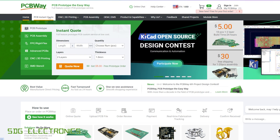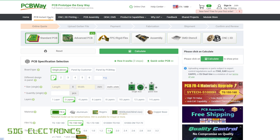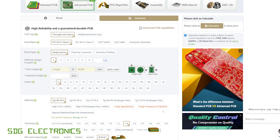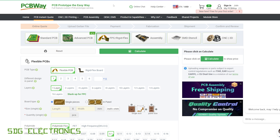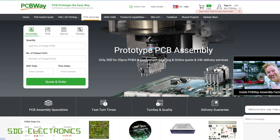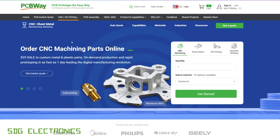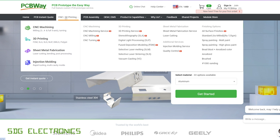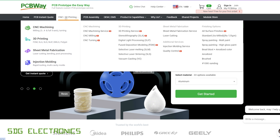This video is sponsored by PCBWay, who offer a wide range of manufacturing services for your project, including PCBs from very low cost prototype boards, to more advanced PCBs all the way up to 60 layers and also with specialist FR4 materials. You can also get your rigid flex PCBs made if you want to make something a little bit more interesting. They also offer a wide range of PCB assembly options, meaning getting your PCBs assembled with components on both sides of the board, whether they be surface mount or through-hole parts. They also offer mechanical services such as CNC machining, 3D printing, sheet metal fabrication, and injection moulding for higher volumes.